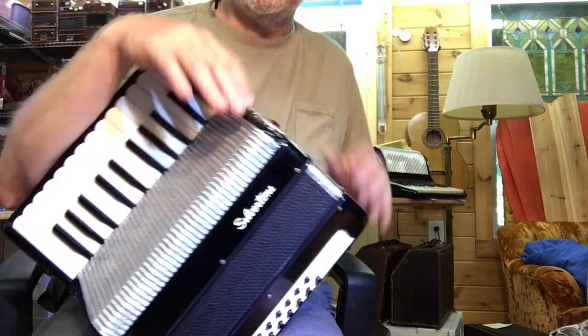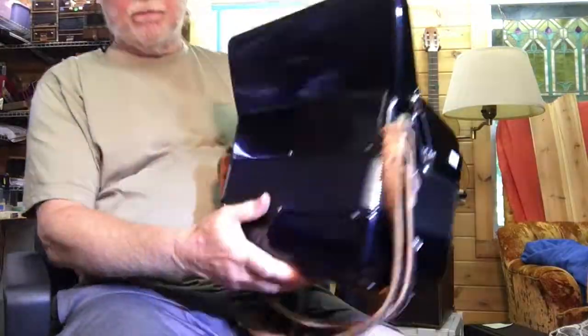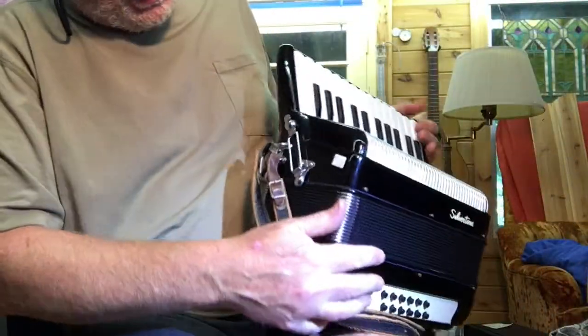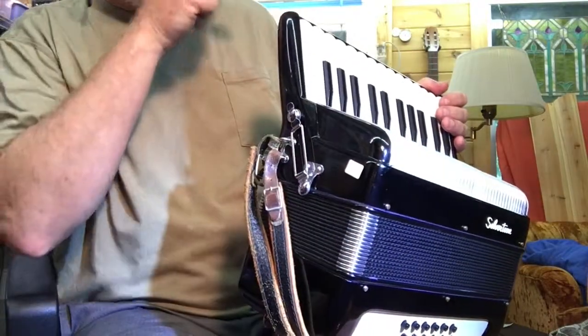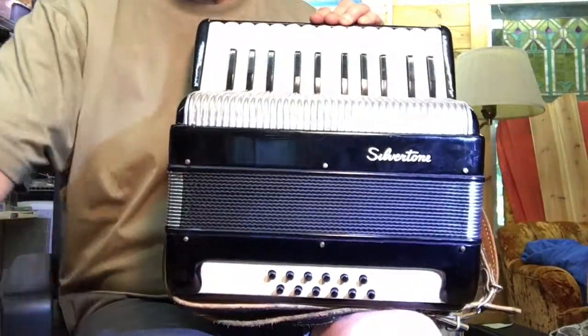It's in wonderful condition and a beautiful box — made in Italy, it says so. Great condition, no wear on the bellows tape, has bellows strap keeper snaps, which is nice. And there you have it.